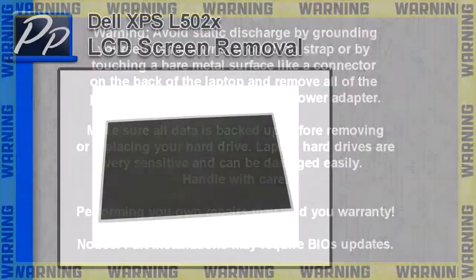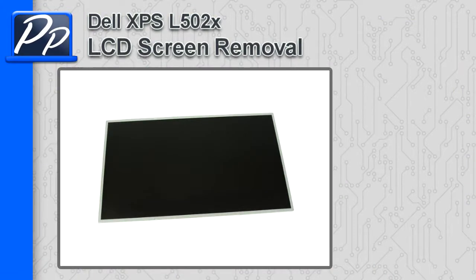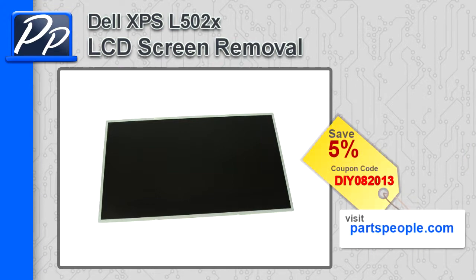Hey guys, this is Roscoe with Parts People. In this video I'm going to show you how to remove the LCD screen on an XPS L502X. If you're looking for parts for this laptop, go to our website and use this 5% discount coupon.